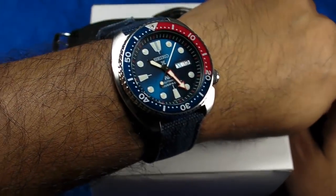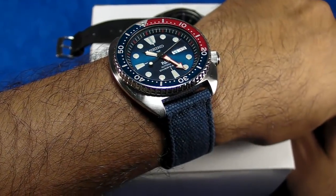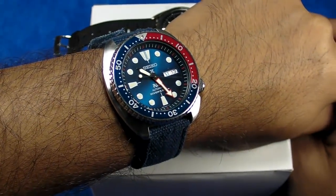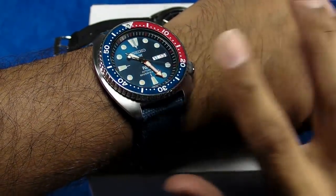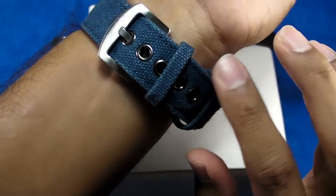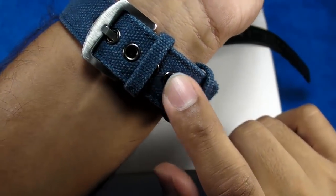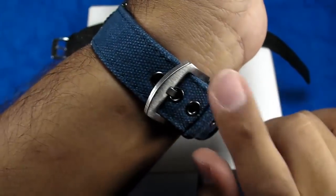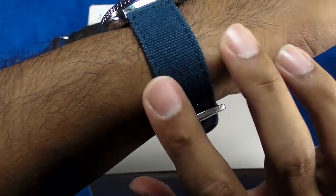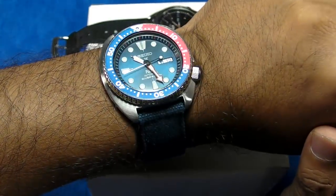I am wearing my Seiko SRPA21, better known as the Seiko Turtle Paddy Special Edition. I've done a review for this piece quite a long time ago, and now I'm sporting it on a very affordable — I think it was $3 shipped all the way from China — canvas strap with a metal buckle. I bought this particular strap just for this watch.